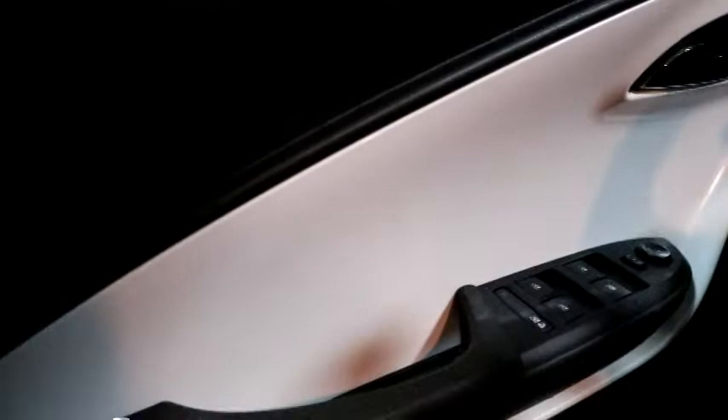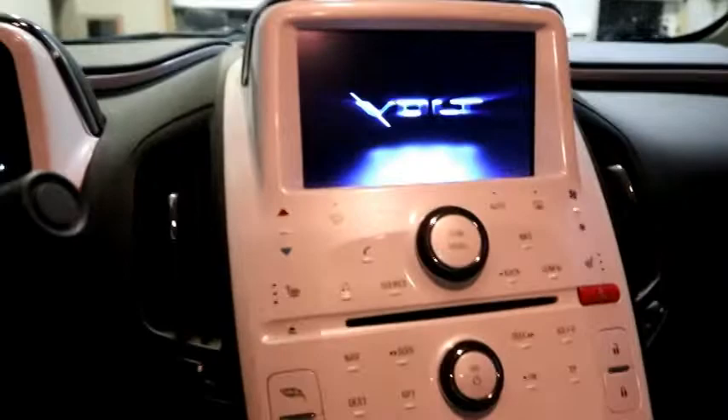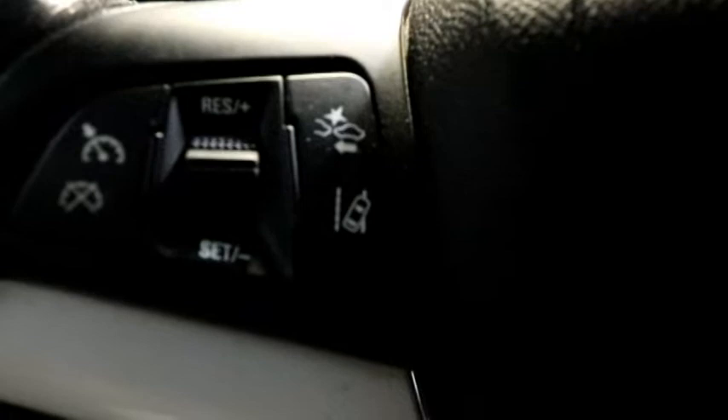Inside you'll notice really nice finishing touches with the two colors in the door — a nice smooth finish with a lot of attention to detail. The center stack was available in two colors; we went with white, there was a gray option as well. You'll notice two digital screens — as soon as you come in the car greets you. Our steering wheel has cruise control on this side.